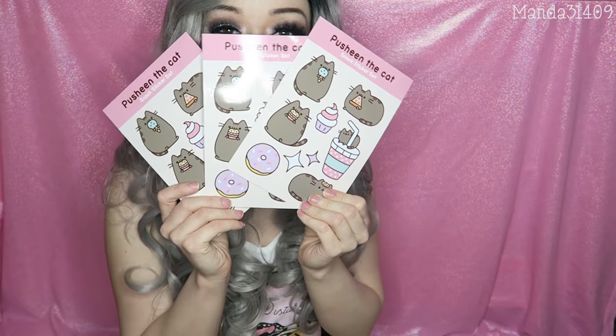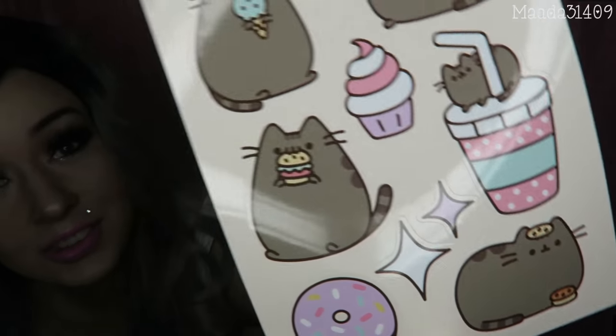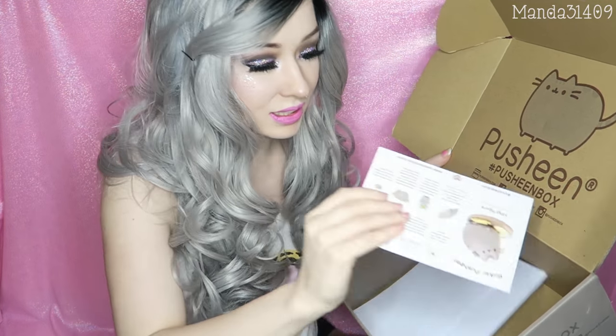And then finally we have glorious stickers. These are so fun. My favorite one I think is the drink one where he's sitting on top of the drink — that is so adorable. There are three sheets of these, which I thought was really cool that they included three instead of just one. I love it. It's so cute and all of the packaging is so adorable. That is everything that was in my Pusheen box. It also came with a card letting you know everything that is in it and it kind of explains a little bit about it.